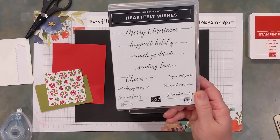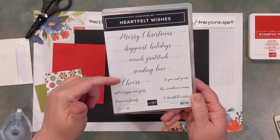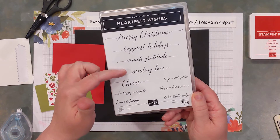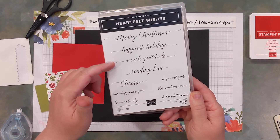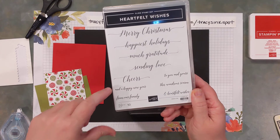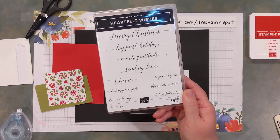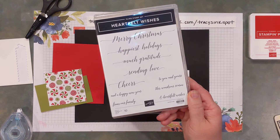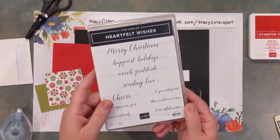If you look at it, there are ways to use this set that don't feel super Christmassy. You've got Cheers, which would be great for the New Year; Congratulations; Wedding; Sending Love — lots of occasions. Much Gratitude and Thank You, obviously, and you can use it for Thanksgiving and fall-type projects. You've got Happy New Year, From Our Family to You and Yours, Think About the Season, and Heartfelt Wishes. There are lots of phrases in here that go beyond Christmas, so consider adding this to your wish list — these phrases are nice and big, take up a lot of space, and they're in a really pretty font.